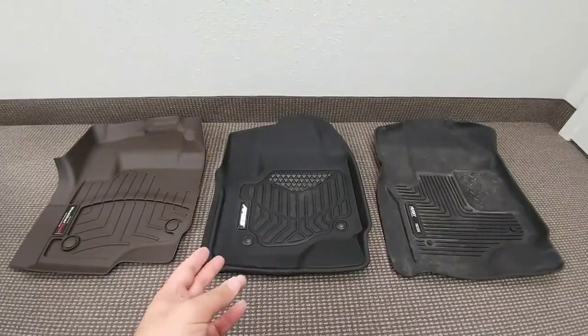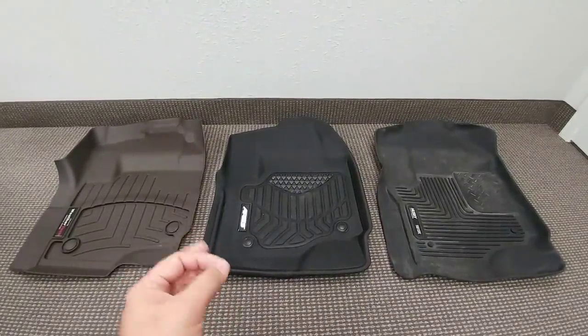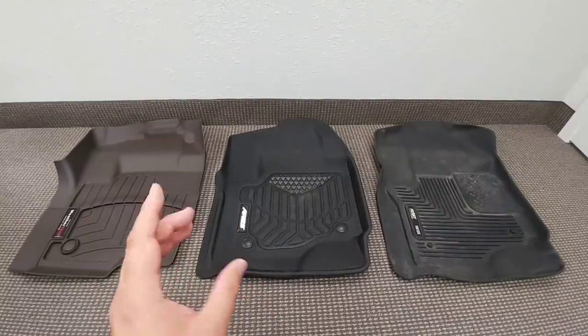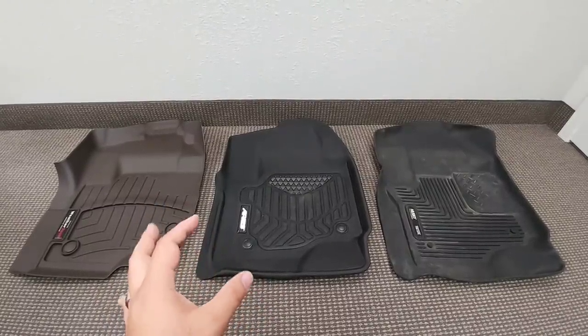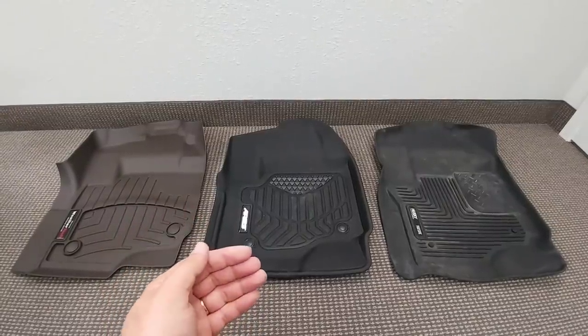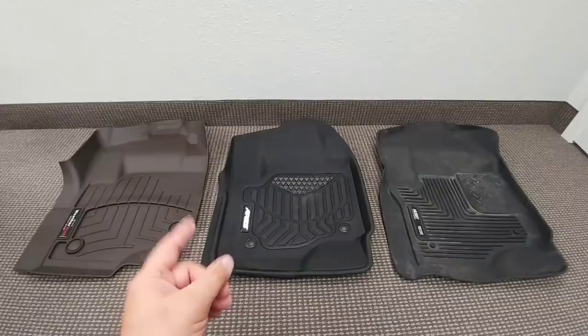What's going on guys? In front of me you are looking at probably the number one requested comparison video I've had since I started my channel. You're looking at three very similarly priced mats that are designed to fit the contour of your vehicle.